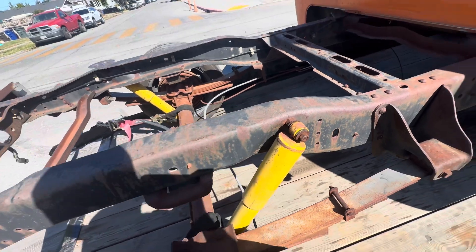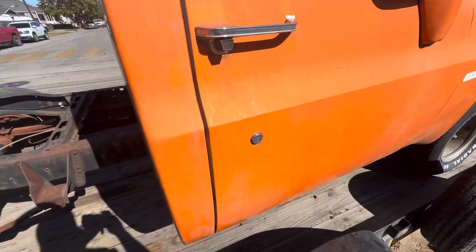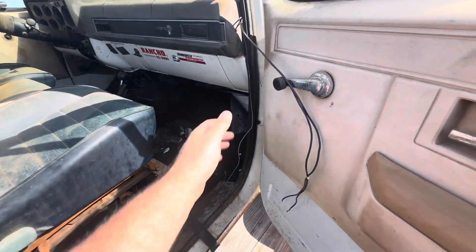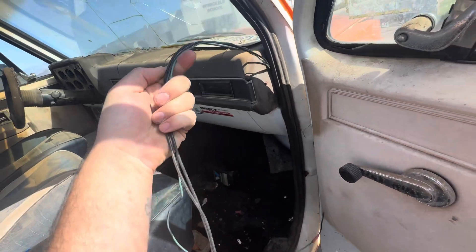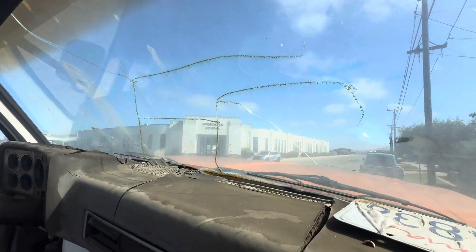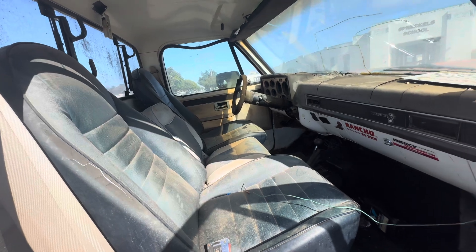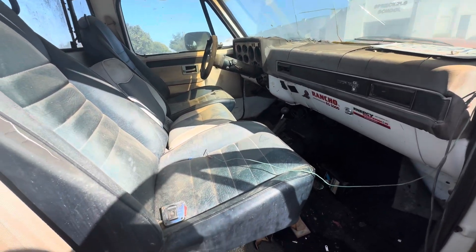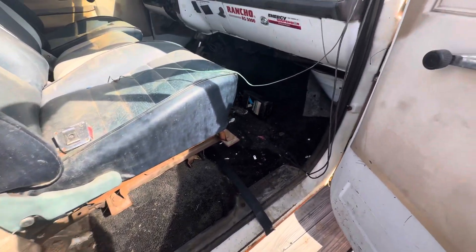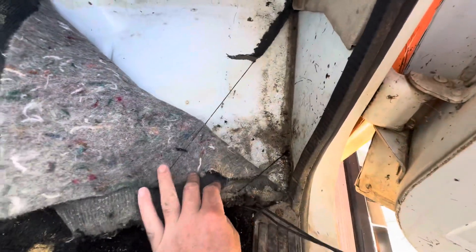It's starting to crack right there — I'll fix that too. The other day I was rinsing out the trunk and I saw this crack, and that's kind of a bummer. But other than that, it's pretty nice in here. The carpet needs to be replaced for sure, but there's no real rot — the cab floor isn't rotted or anything.